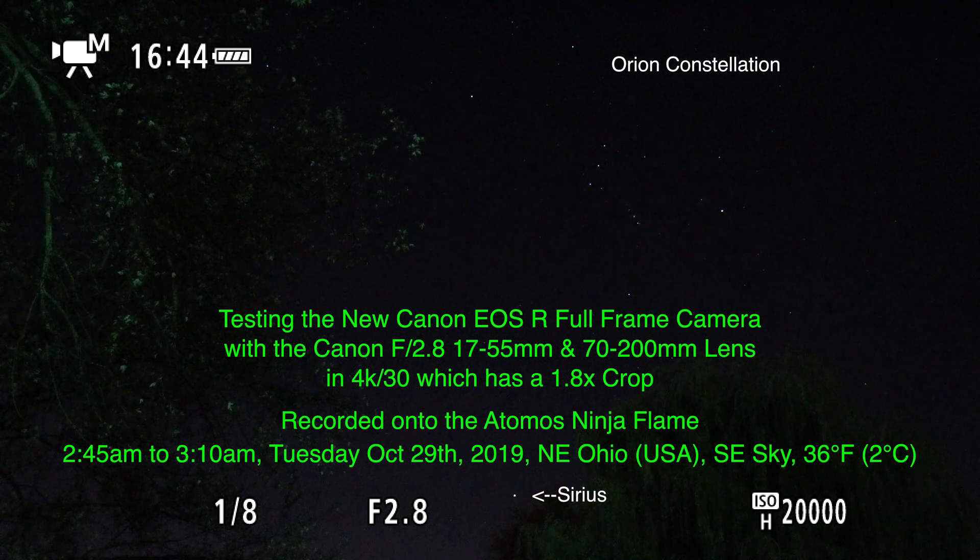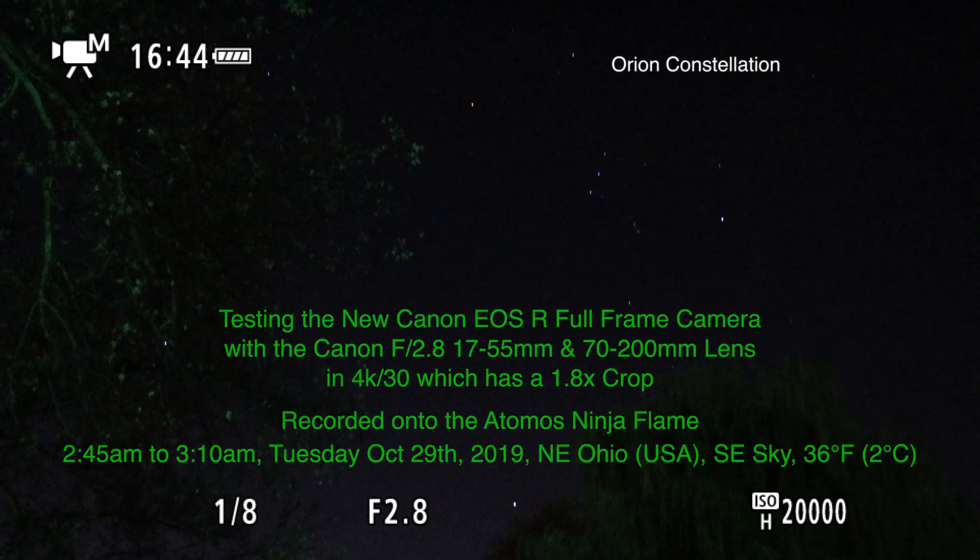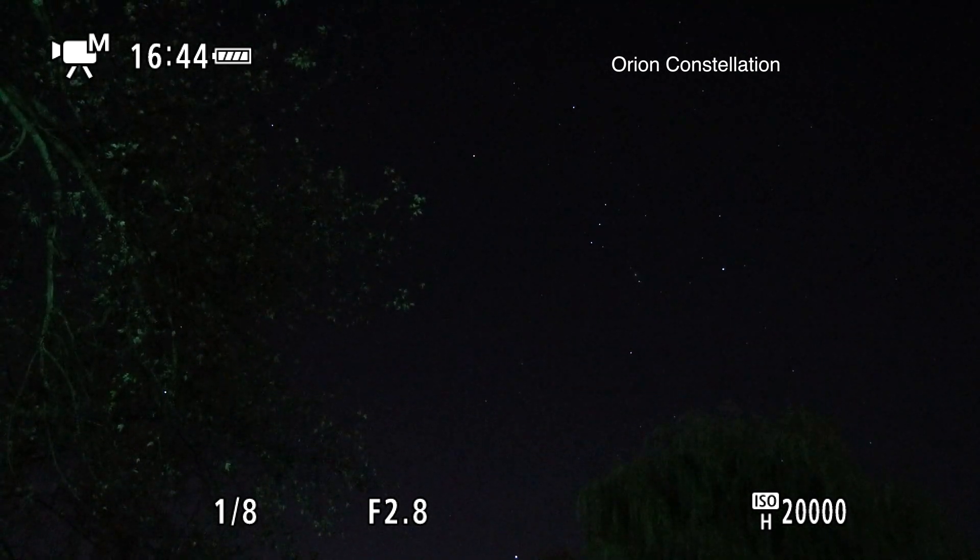Hello there, it's been a while. Here we are on Tuesday morning, October 29th 2019 at 2:46 a.m. Down below next to the willow tree that bright star is Sirius, and up above we have the Orion constellation.